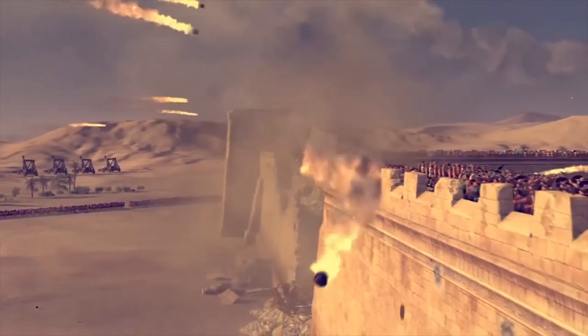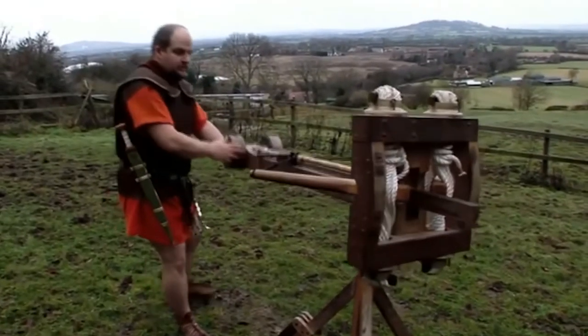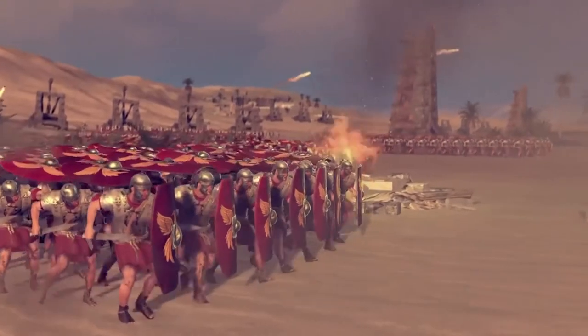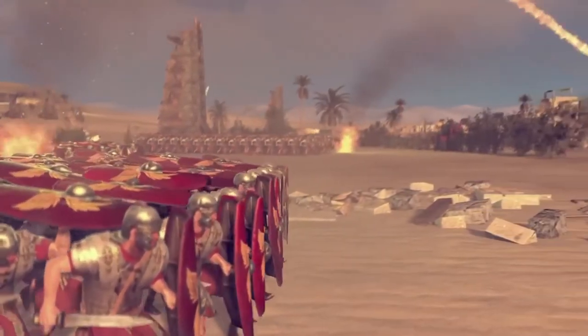The Greeks were the first civilization known to use a ballista-like device and believed to have used them on the battlefield as early as 400 BC. They also became a mainstay of the Roman military force and were deployed across Europe to help them capture and defend new territories.